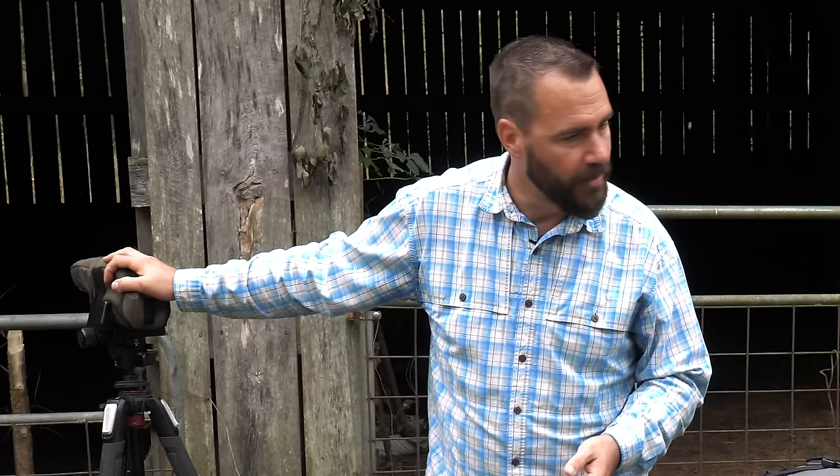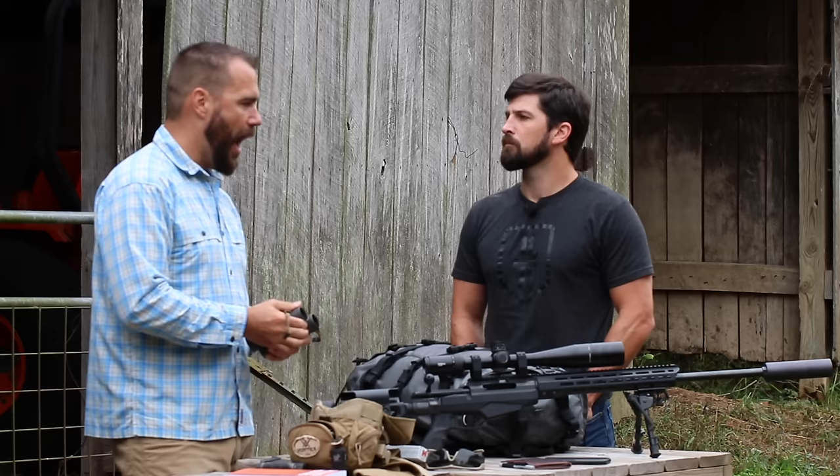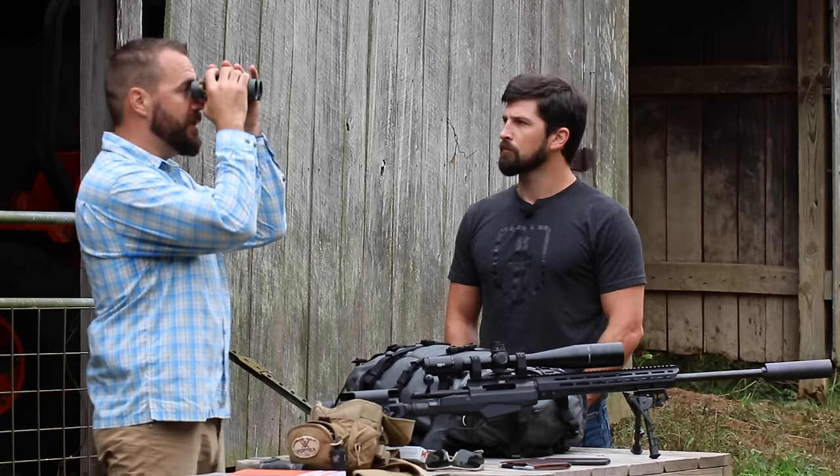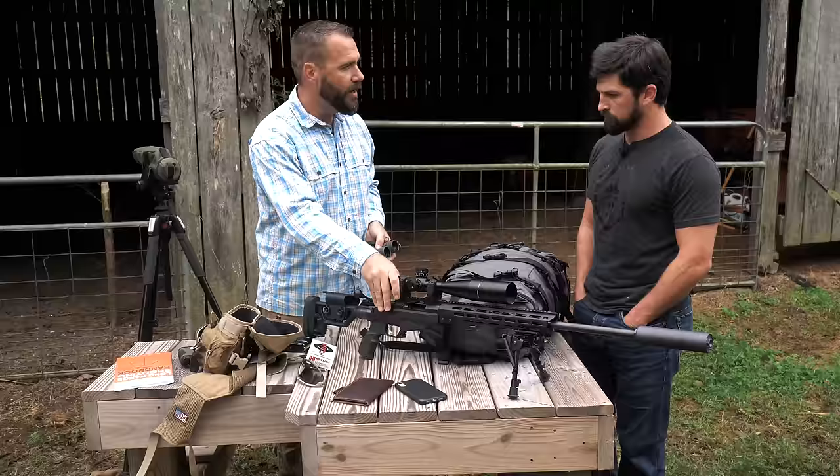I have a much better time when I'm spotting using a quality set of binoculars — it makes it so much easier to see target distance, depth of field, and everything. I'll often be standing with the spotting scope in front of me with the binoculars instead, watching what's going on and giving corrections, only getting down to the spotting scope when I need a precise adjustment. More magnification is not necessarily your friend when it comes to long-range shooting.